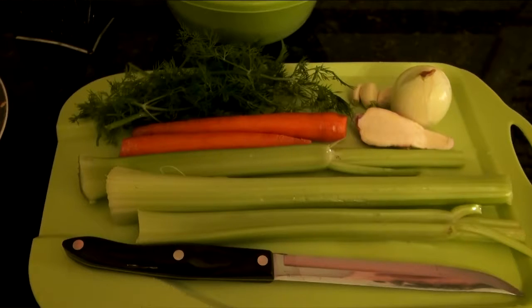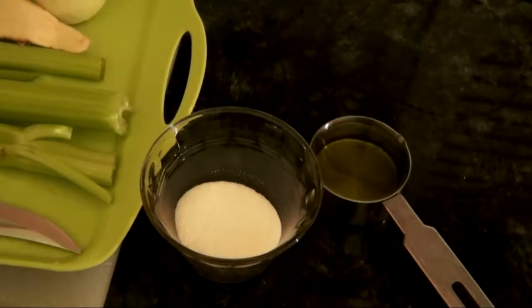2 garlic cloves, 2 onions — 1 onion I'm going to add for cooking and another for frying. And 2 carrots, dill and celery, 3 celery sticks, 2 tablespoons of salt, and 1 fourth cup of olive oil.